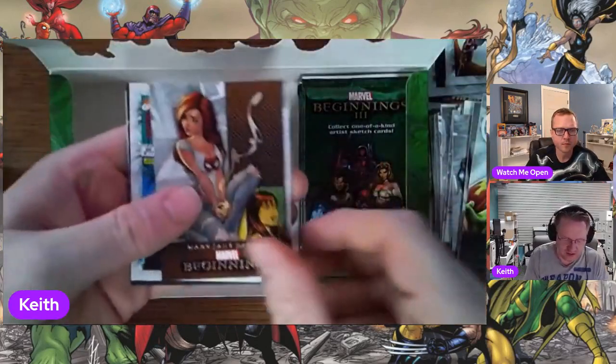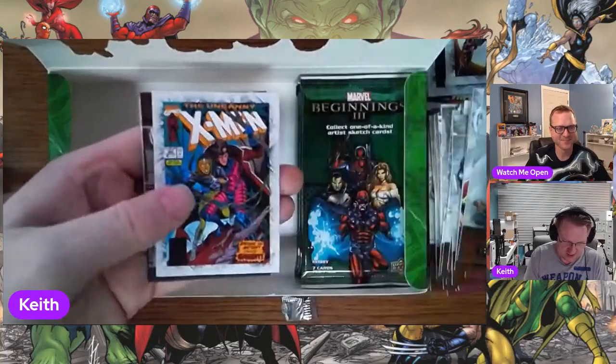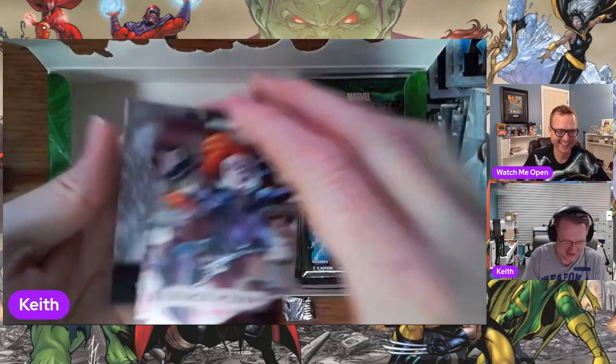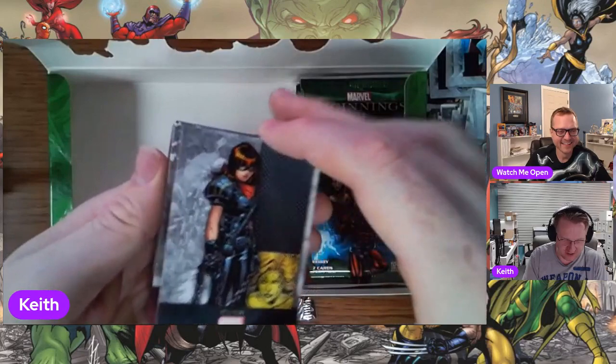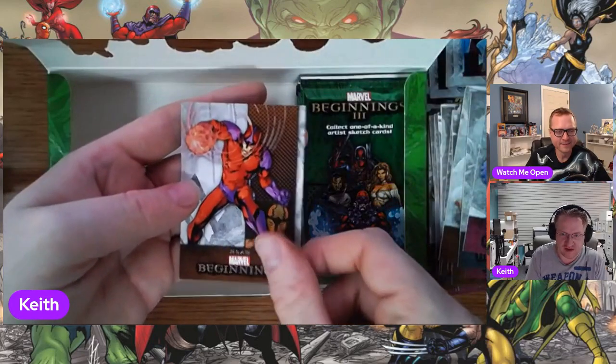We're more than two-thirds of the box and we're looking for our hits. Right before it was a J. Scott Campbell Mary Jane card — the choice of some of these cards also drives a fandom inside of the set.